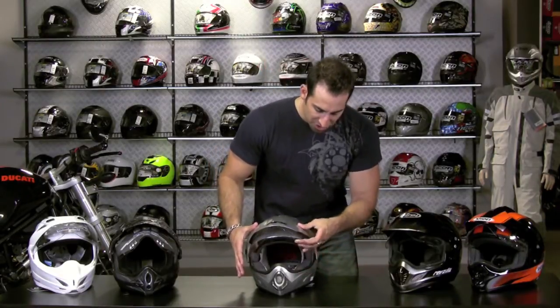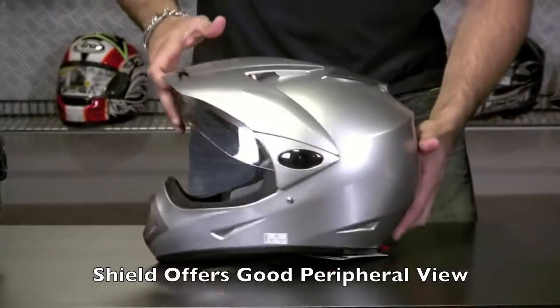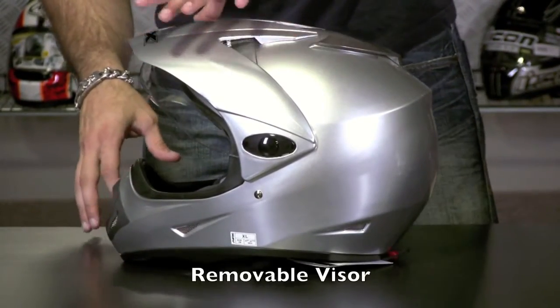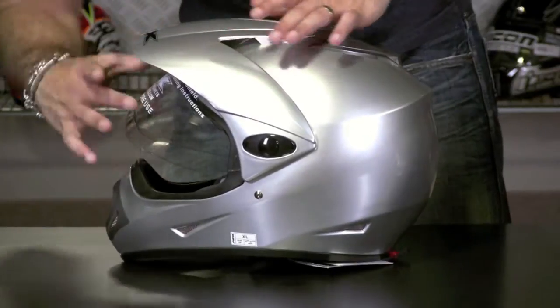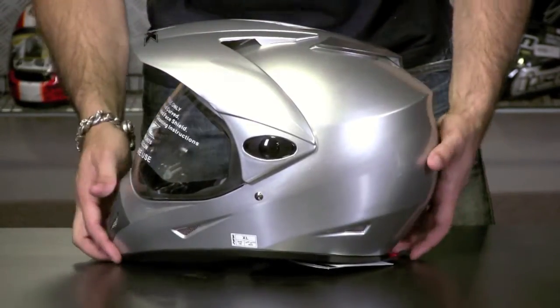You have the big dirt-style face shield here with big periphery. I'm going to tilt it to the side — you have the peak, which is fully removable. That offers you the sun shield factor and the visor factor for different styles of riding, visor up or visor down. It's a UV protected visor and it also has an anti-scratch coating.